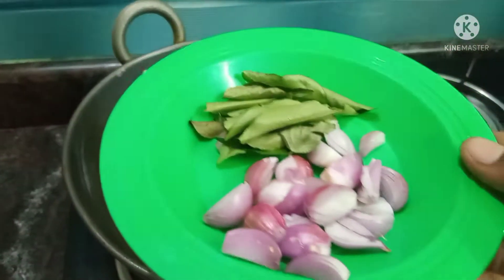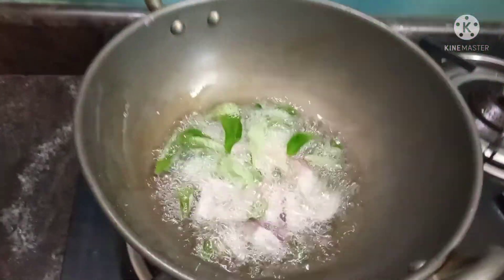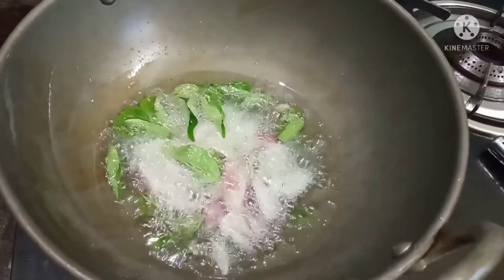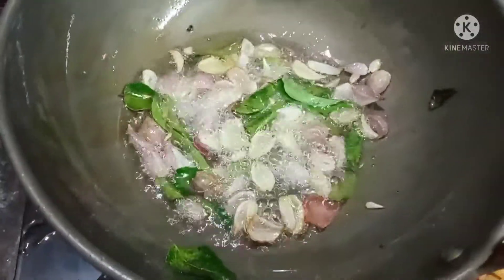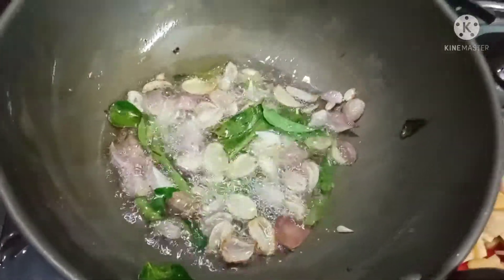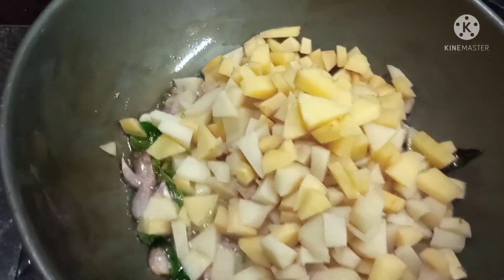We will cut the same way to the stage. I will cut the same way to the stage.